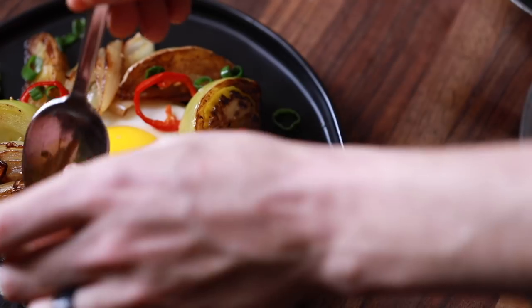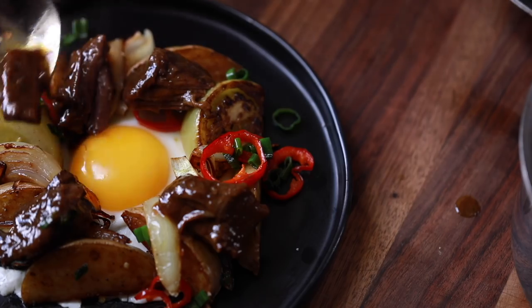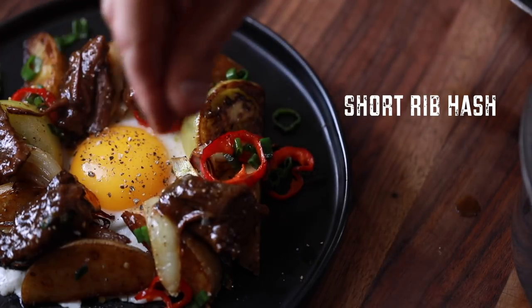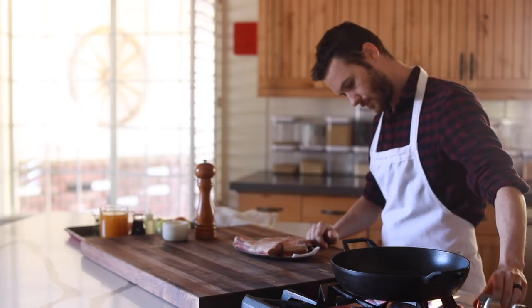Hello everyone and welcome back to my channel. In today's recipe I'm braising off some short ribs and making a really savory and vibrant breakfast hash that has all the goodies in it, as well as some green tomatoes which I just absolutely love when they're available. I'm stoked to share this one with you so I'm gonna stop talking and dive into the recipe.